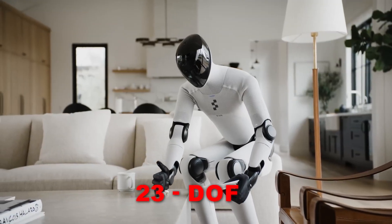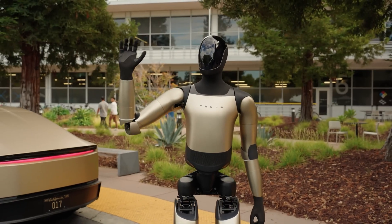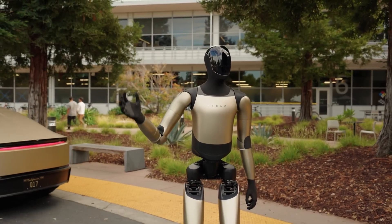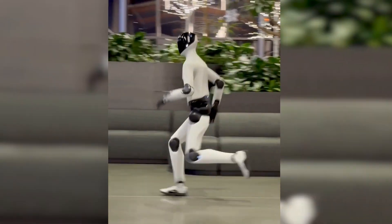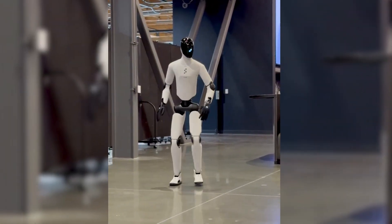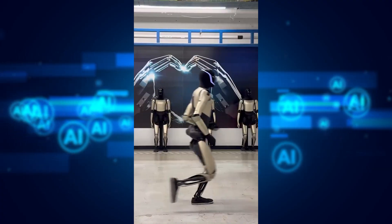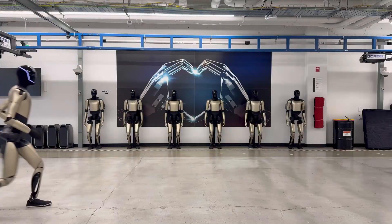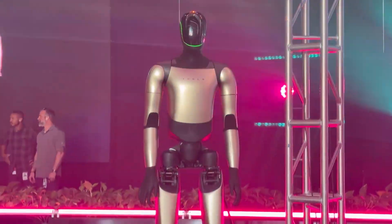Figure uses a 23-DOF system with gear-driven precision. Tesla uses a heavier, tendon-based architecture with over 40 total DOF. Figure's Helix AI model learns whole-body coordination like a human athlete. Tesla's end-to-end network learns directly from video and high-speed simulation. One robot prioritizes grace; the other prioritizes robustness.